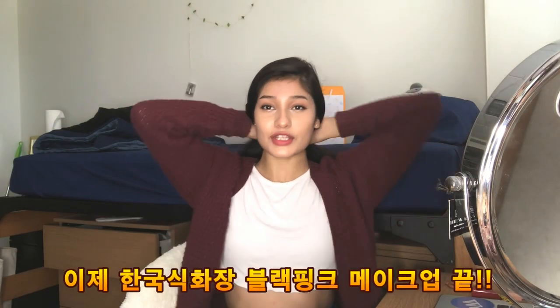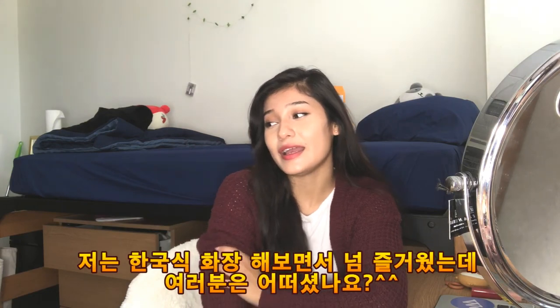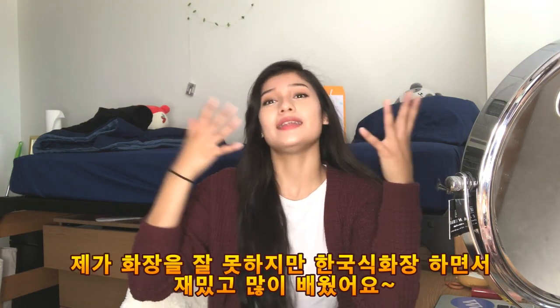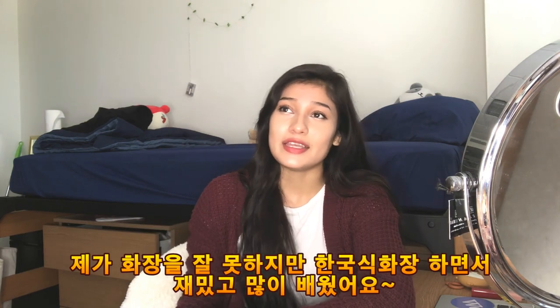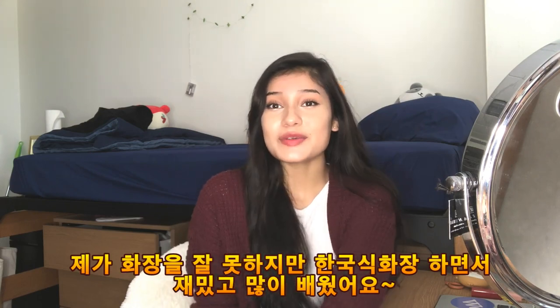This is the finished look, I hope you guys enjoyed this. I enjoyed it and it kind of tested me to go on and try some makeup. Even though I might not be good at it, I can try and learn. I like doing it and I hope you guys like it too.